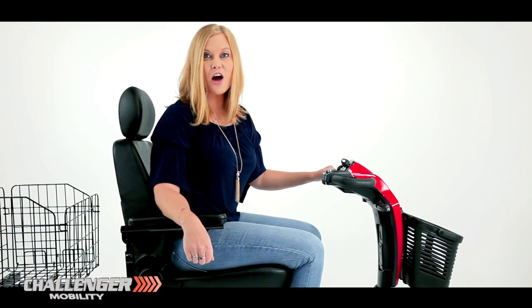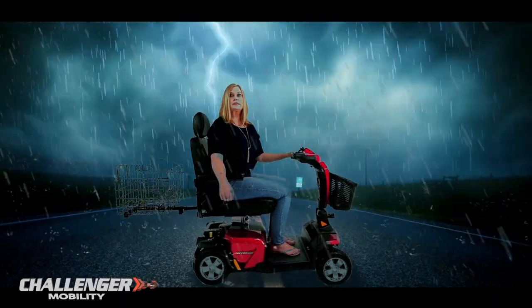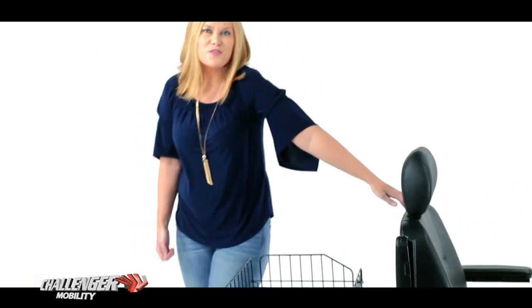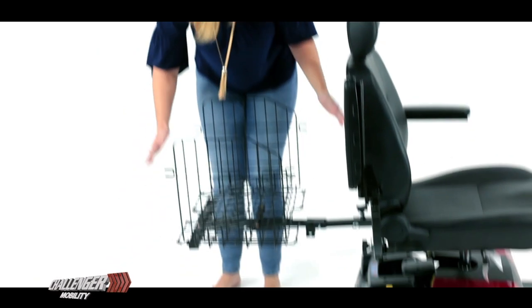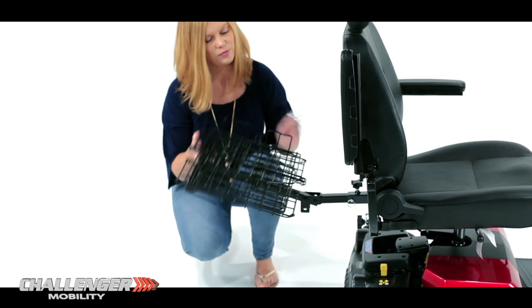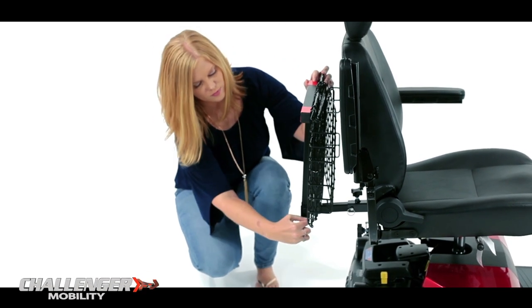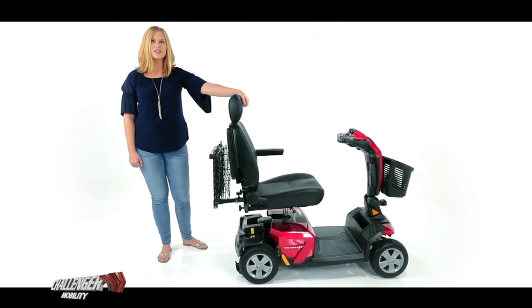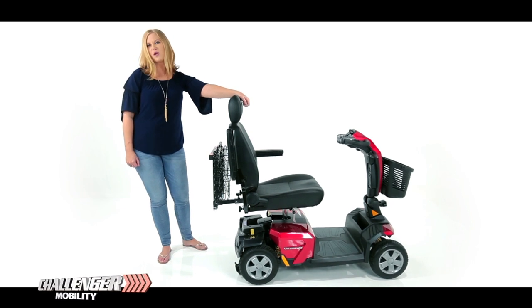But what about when you're not using it? Rather than waste precious time and energy taking it off your scooter, just fold it in. You won't even notice it's there, which really comes in handy when you're in those tight spaces and small hallways.